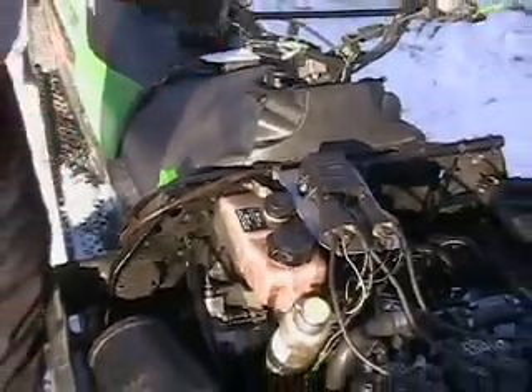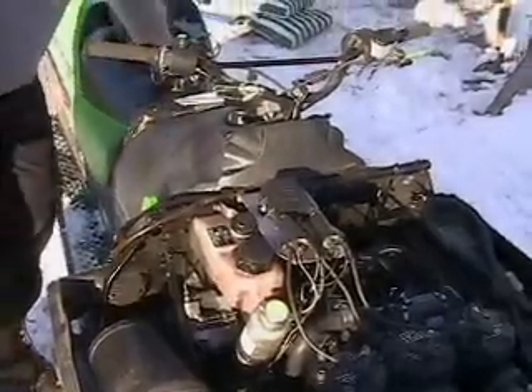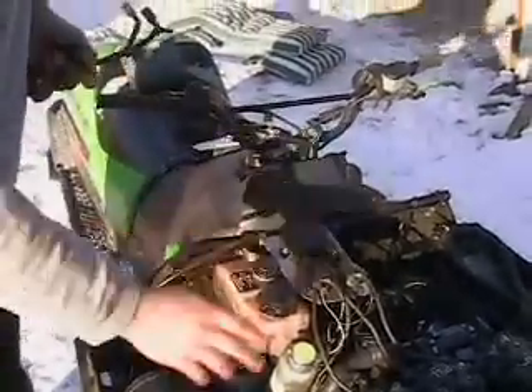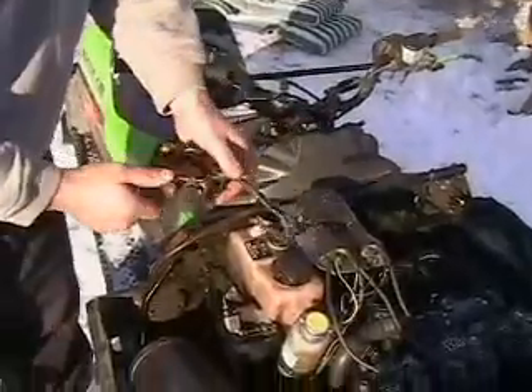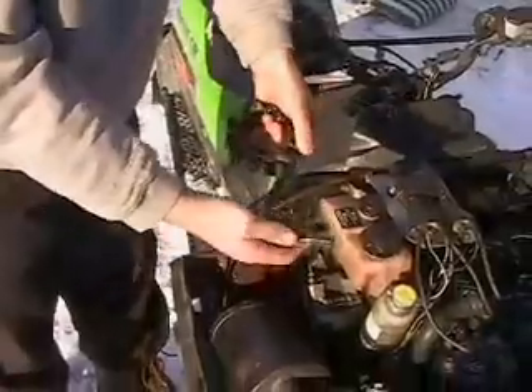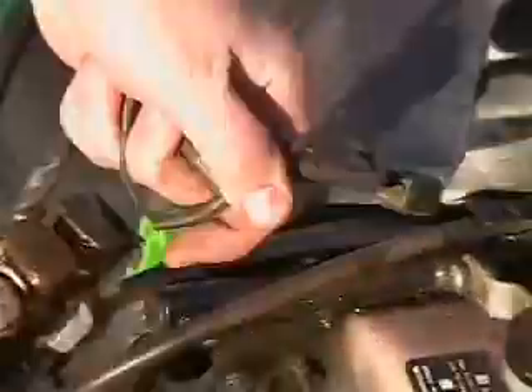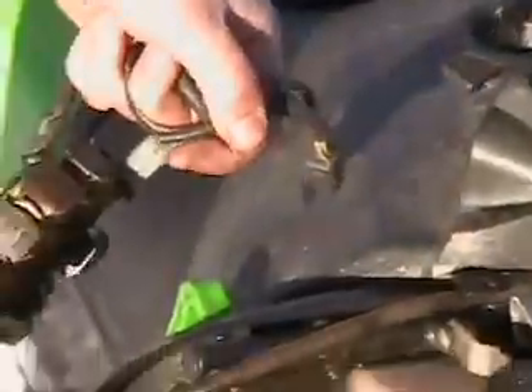So one of the first things you can do when you don't have spark is isolate: is it the ignition, or is it possibly the handlebars — bad switches and so forth? The first thing you want to do is look for the plug that comes out of your stator. This happens to be a ZR stator but the same thing goes for all triples. There's a four-prong plug here that comes out and it has two yellow wires. Find that plug and unplug it.